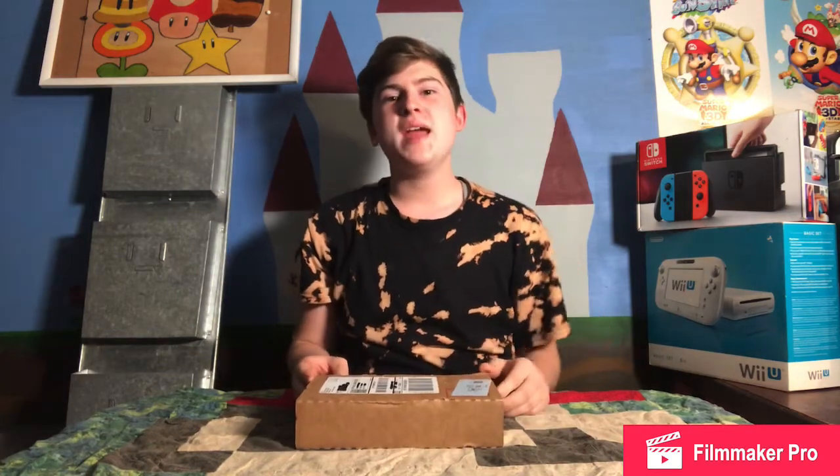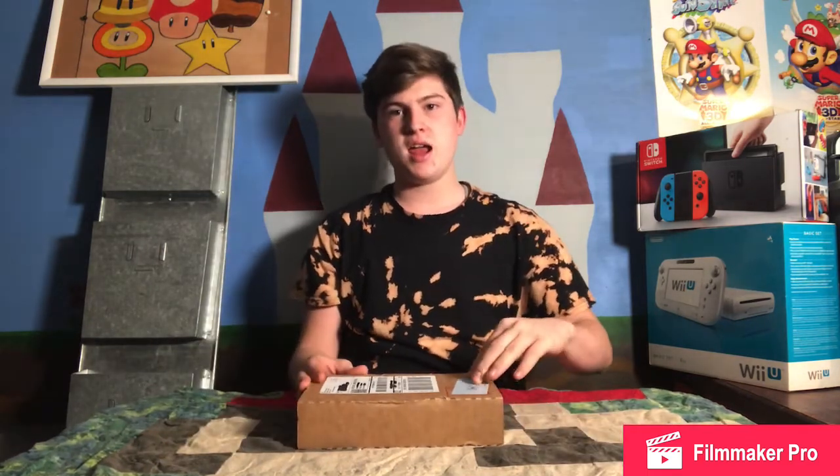Hello everyone, welcome to another unboxing video. Today we are going to be reviewing the Super Mario Zipper Case that you can get through My Nintendo Rewards Points.